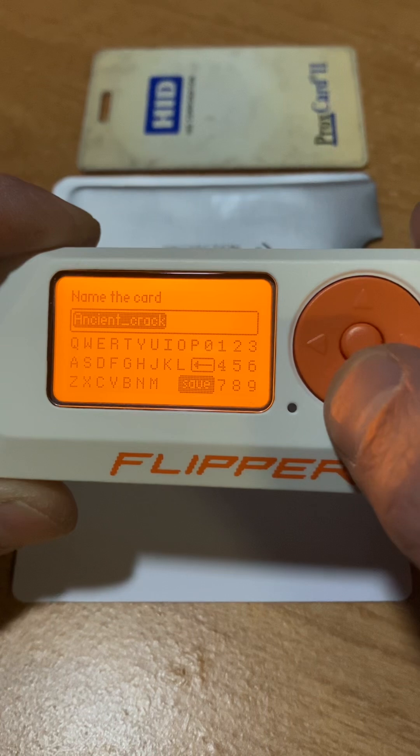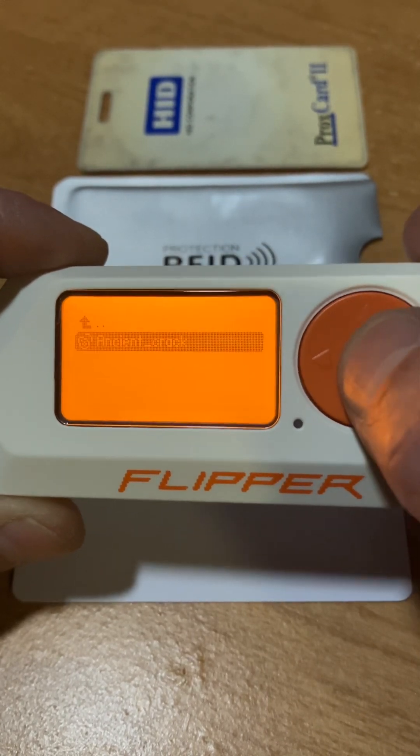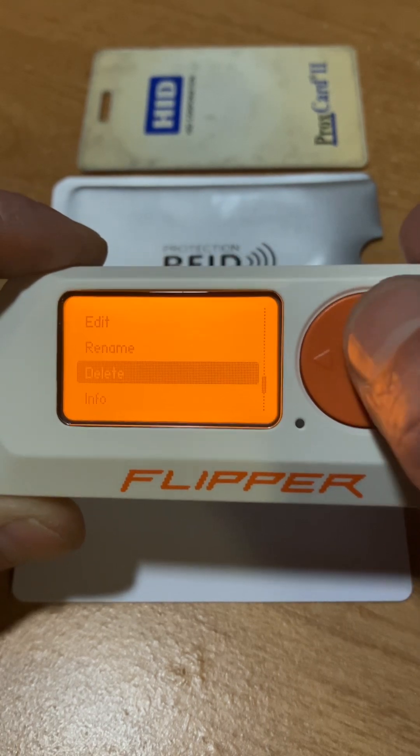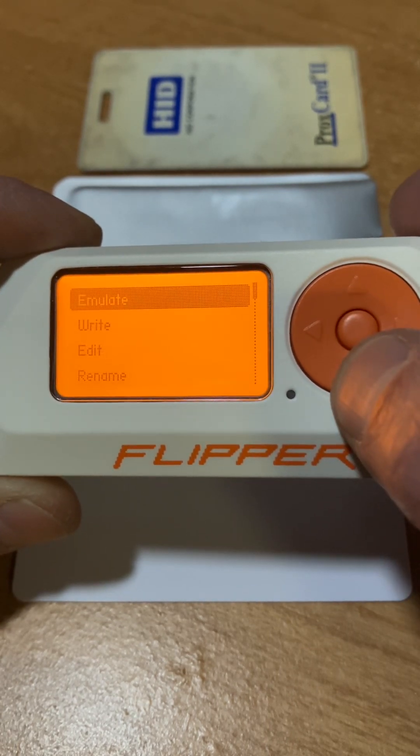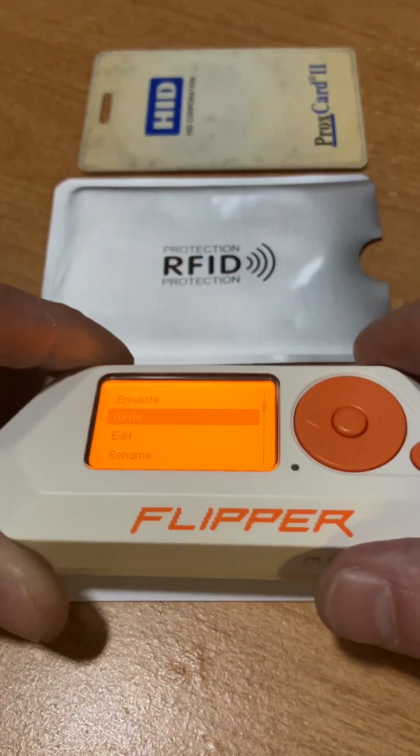I'm going to save it — just save it. Now we'll take this and we will write on the Covert Instruments rewritable card.